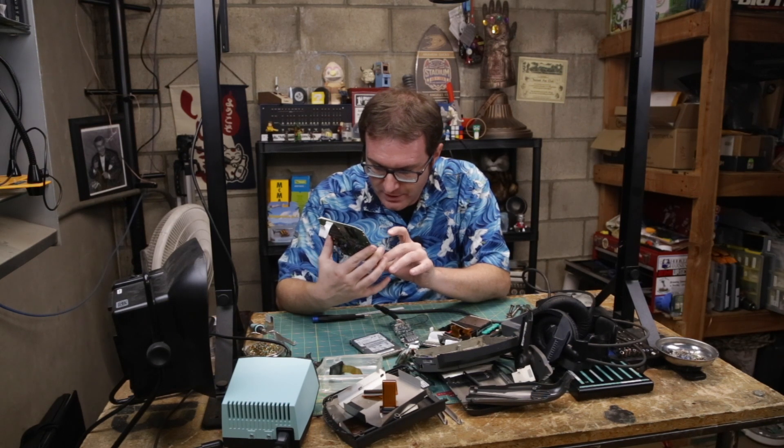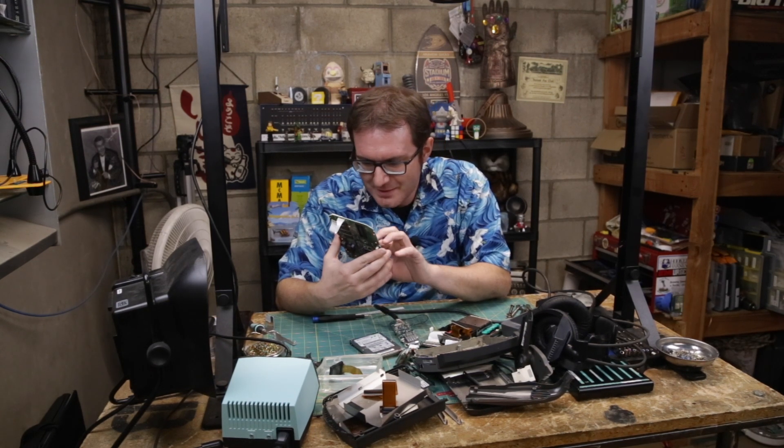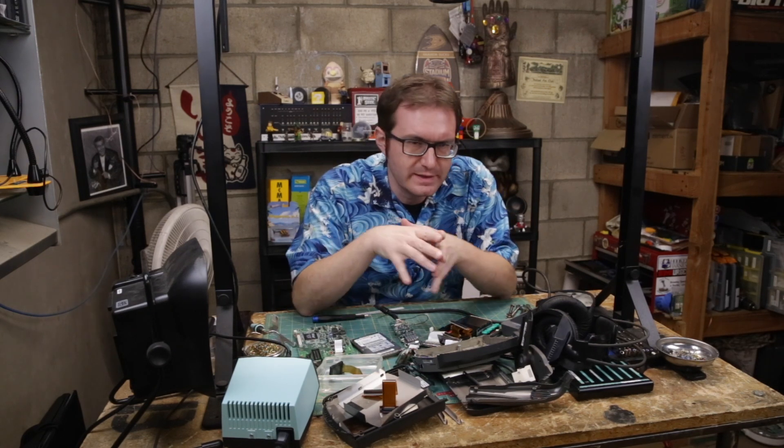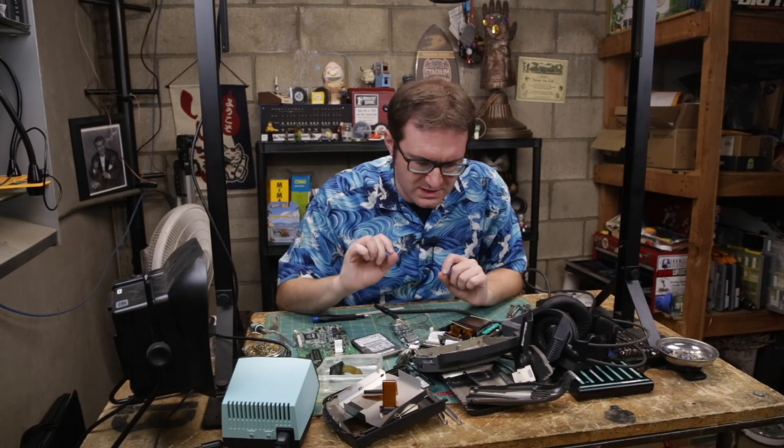If we want to get Crysis running on this thing, we might need to do a little bit better. So I'm going to play around with this a little bit, noodle on this, and see what needs to be done.